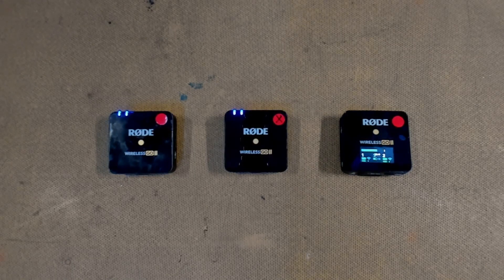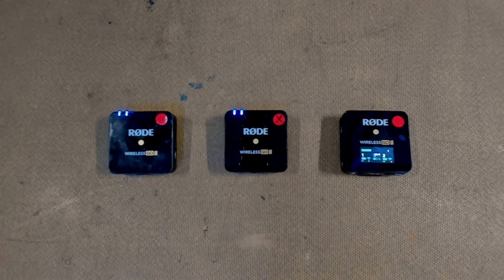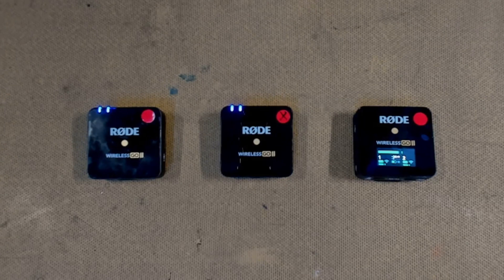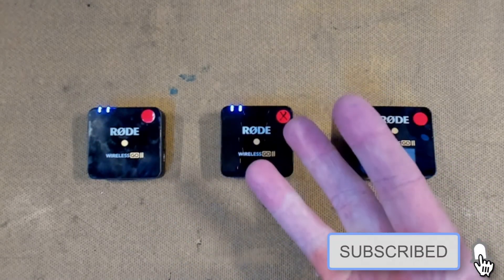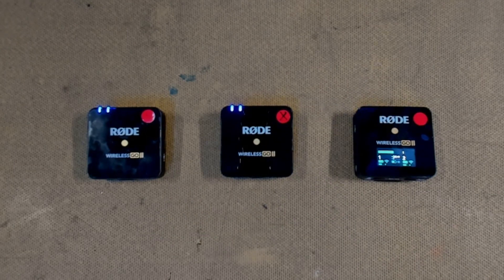Well, that's it — both my RØDE Wireless GO 2 microphones now work. I have a fully functioning set and it only cost me roughly ten dollars to fix, and it's one less easily-fixed device heading to landfill. If you're interested in seeing other repairs, check out the rest of the channel — don't forget to share, like, and subscribe. We'll see you next time in the lab.